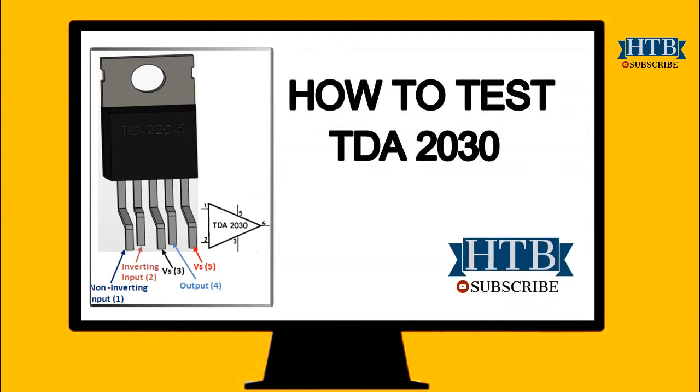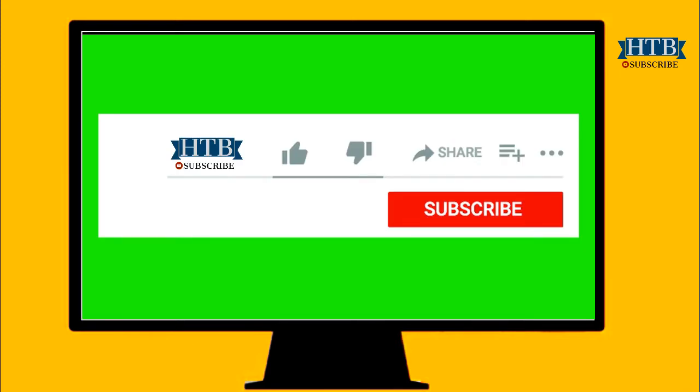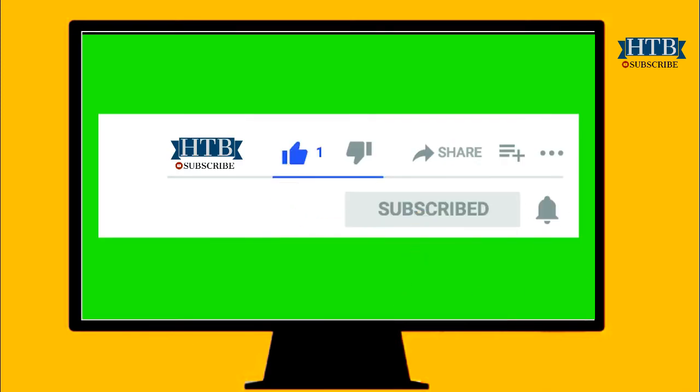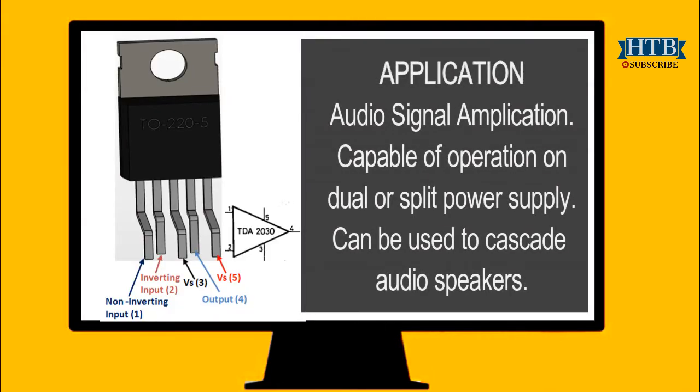Welcome to another video on component testing. Today we are testing a common component in the amplifier world, the TDA2030. I come across many circuits which needed replacement of this common IC, but I had no knowledge on how to test which one exactly had developed a fault, so I used to replace all TDA2030 in a circuit. This method worked for me, but it was not economic. Hence, today I come to you with this video to show you how to test these components.